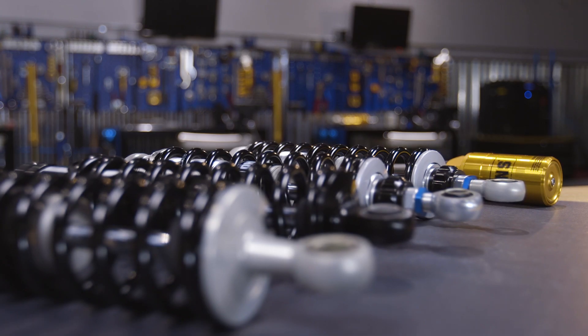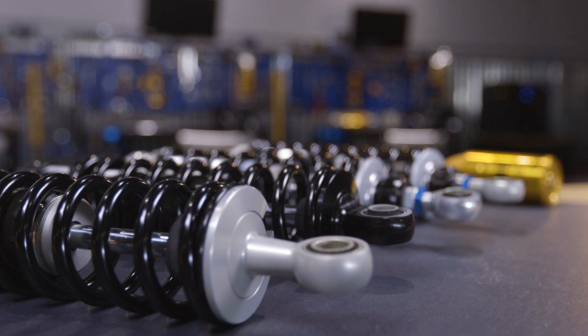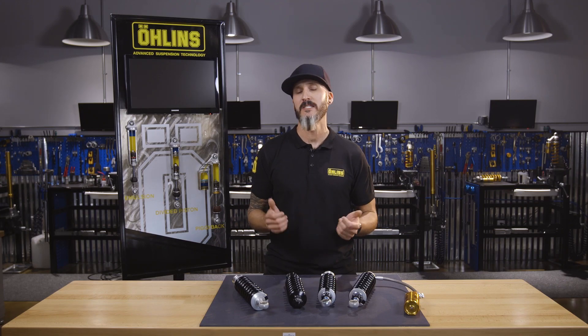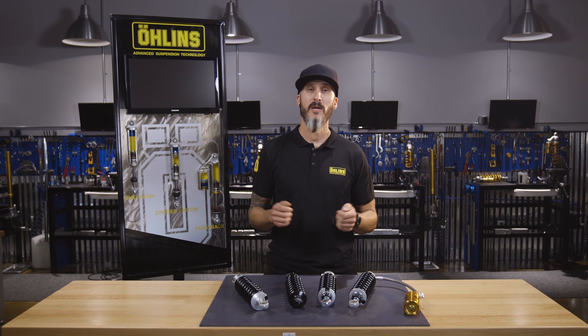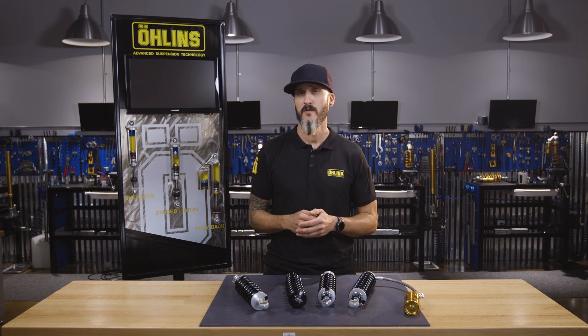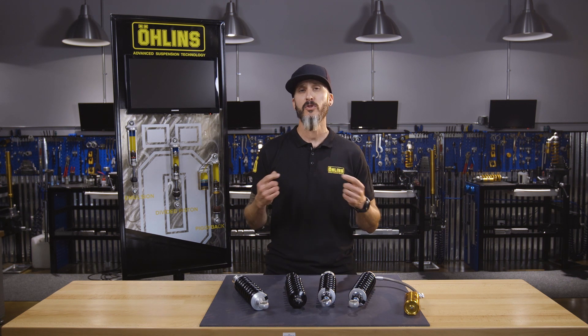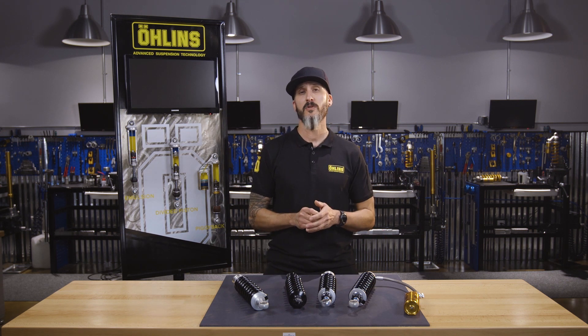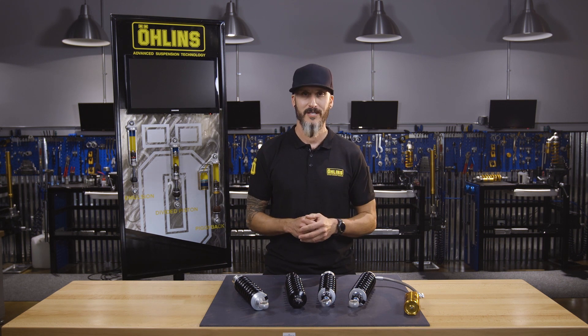This concludes our HD bagger lineup overview. Hopefully with the help of this video you have a better understanding of which shock will best fit your needs. Please remember all of our product is fully serviceable and rebuildable, and can be done through Ohlins USA or any of our extended dealer service network. Please keep your eyes open for future videos from Ohlins USA, and thank you very much for watching.